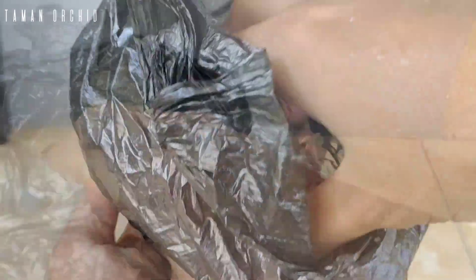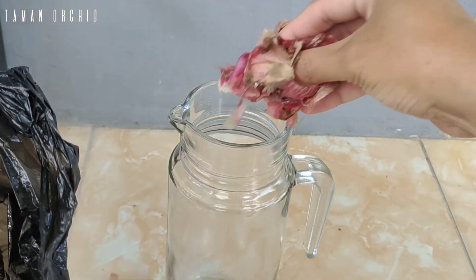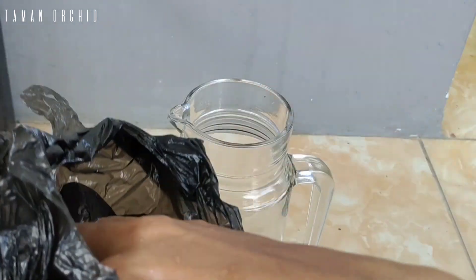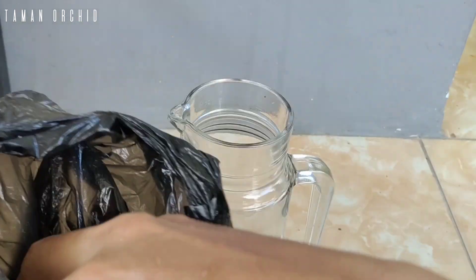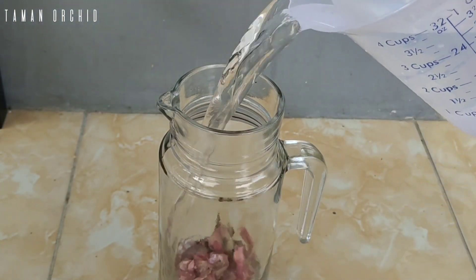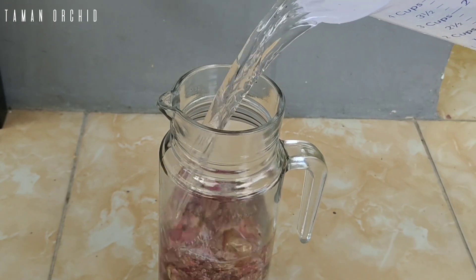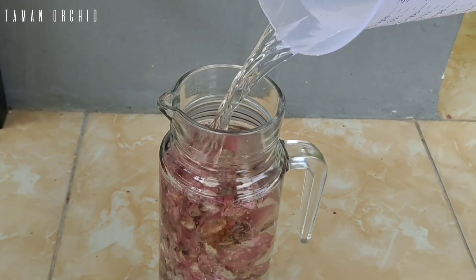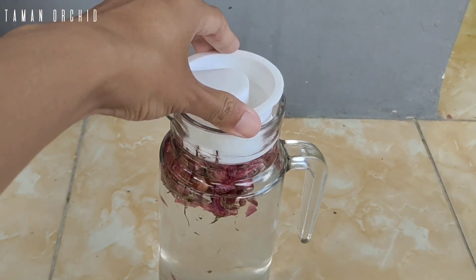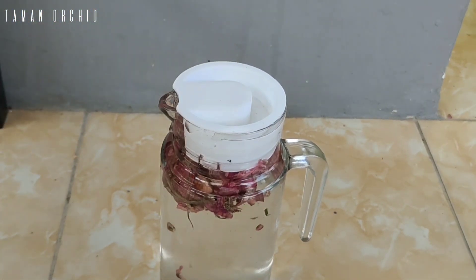Langkah pertama kita siapkan dulu kulit bawang merah. Kita sediakan 3 gram kulit bawang merah dan kita masukkan ke tempat yang sudah kita sediakan. Masukkan air 1 liter. Tutup rapat, kemudian kita diamkan selama 24 jam.